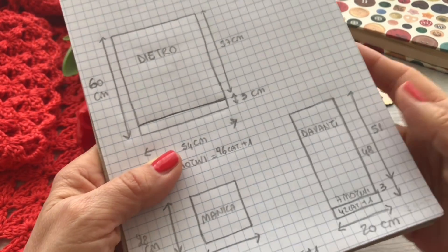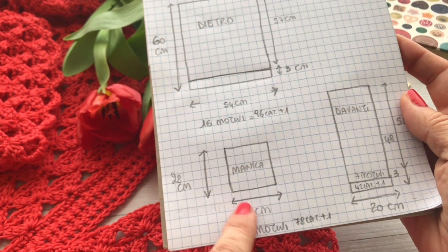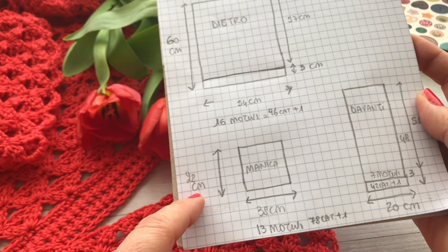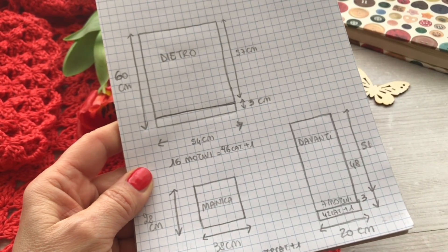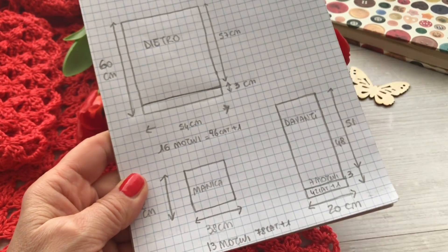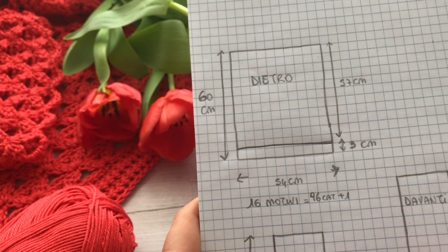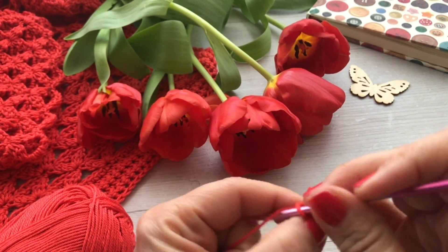For the neck I'll work a couple of rounds of knot stitch around the edges of the front panels. For the sleeves I worked a panel of 38cm width — the circumference — starting with 78 stitches plus 1, creating 13 motif repeats in total. The sleeve length is 28cm, but you can make your preferred length. Now let's start the processing of the back, beginning with 97 chains in total.